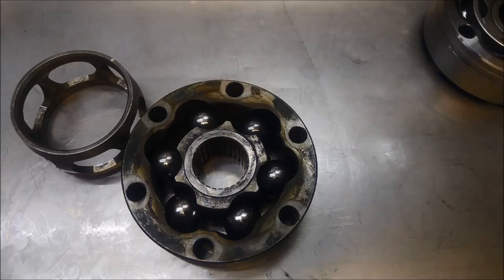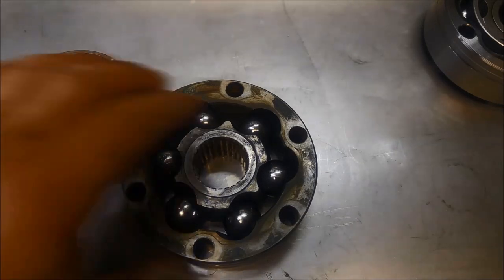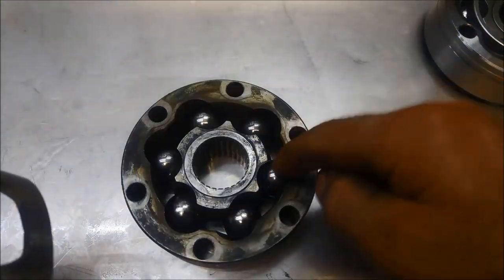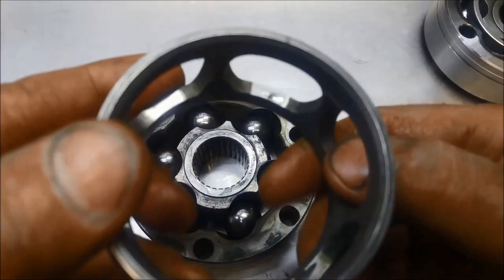G'day, just a quick video on CV joints. I've got an old CV joint here we've just pulled apart. I've just put the balls back in there just to show you what happens, or what wears on those.